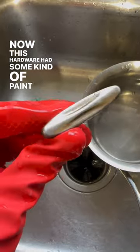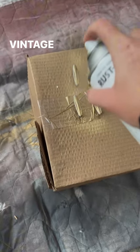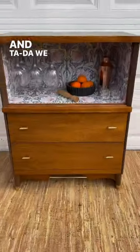Now this hardware had some kind of paint on it — it was not real brass. So I went ahead and prepped and painted those in my favorite vintage gold spray paint. And ta-da, we have a bar cabinet.